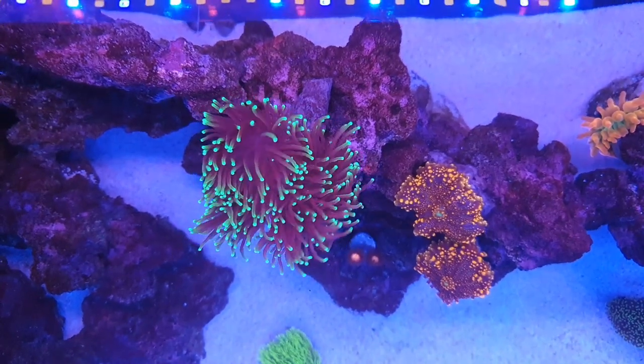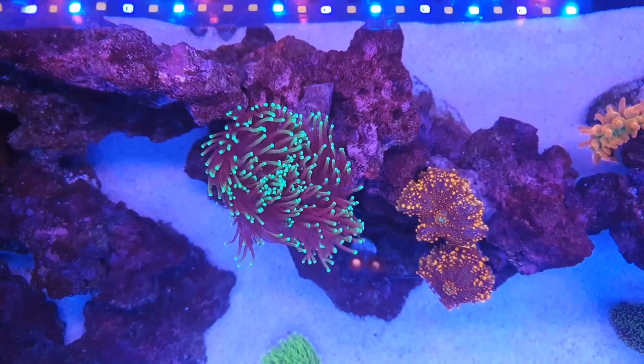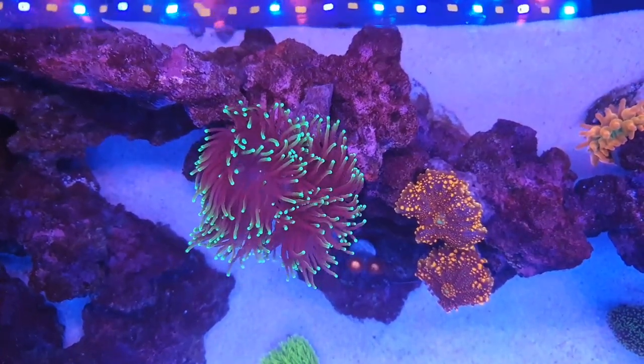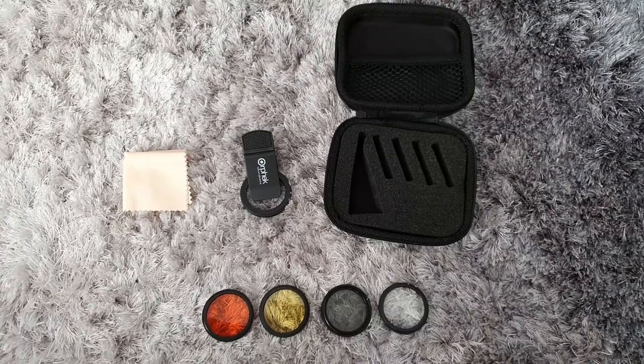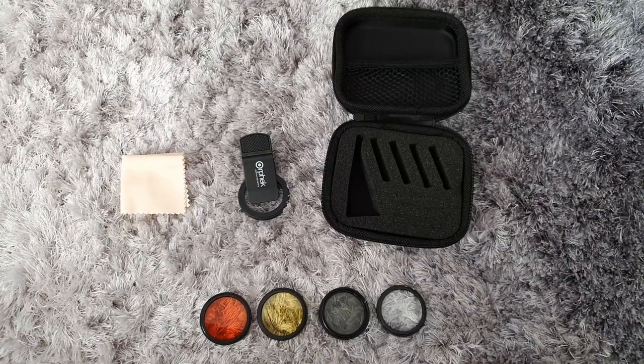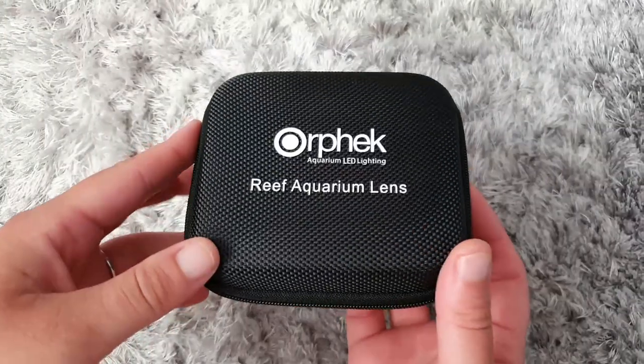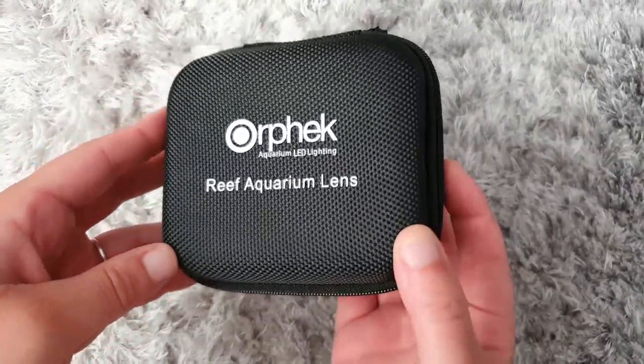I hope this video helps anyone who is thinking of buying some lenses to make a decision. If this video helped you and you like it, give it a thumbs up. If you have any questions about these lenses, feel free to write in the comments below, and if you want to see more of my salty journey, hit that subscribe button. Thanks for watching, see you in the next video!